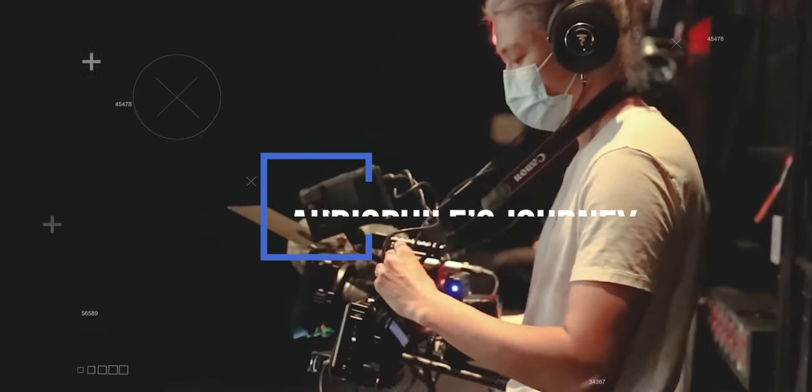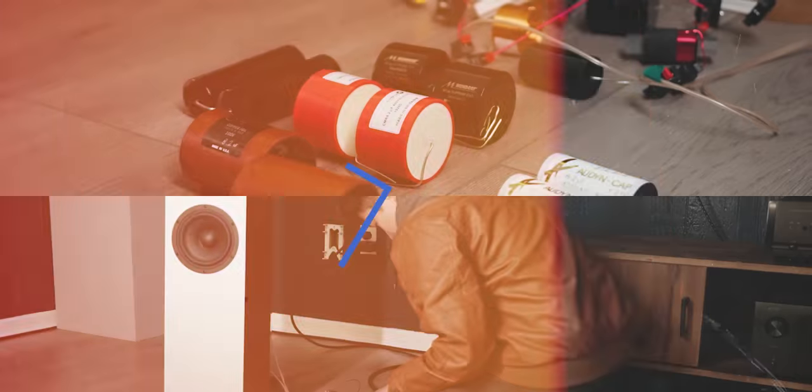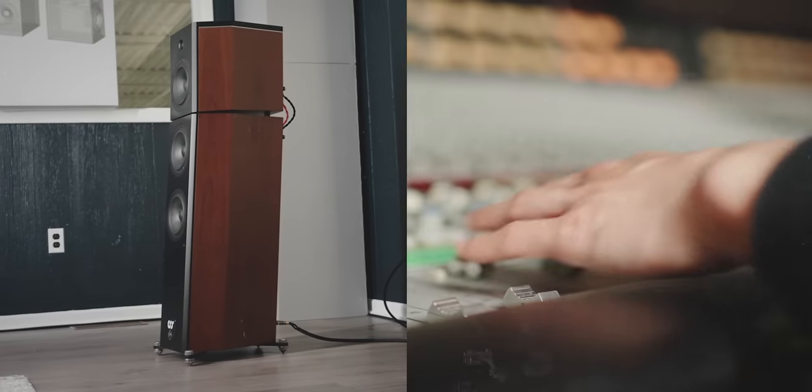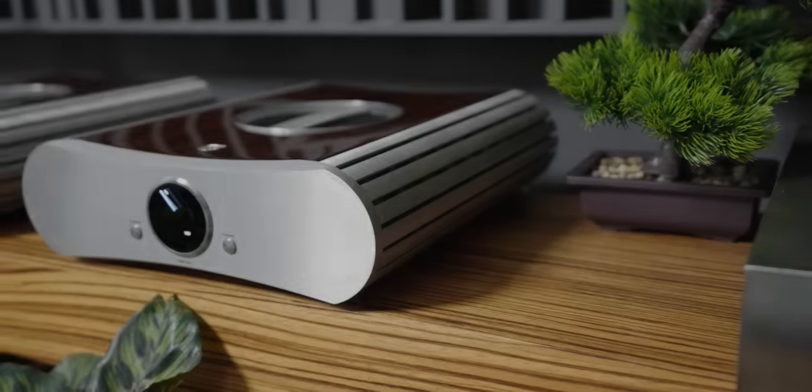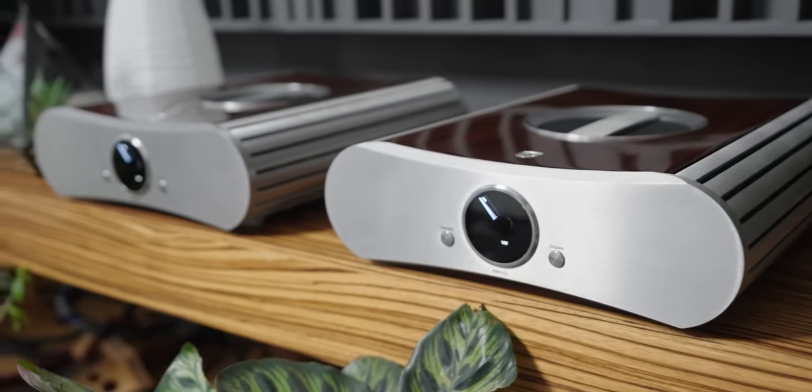I want to have something that looks nice but also performs well. And today I have something just like that. What you see before you is the Gyato PWR222 monoblock power amplifiers. Gyato is an interesting brand — one I had never heard of until they reached out to me to review their monoblock amplifiers.